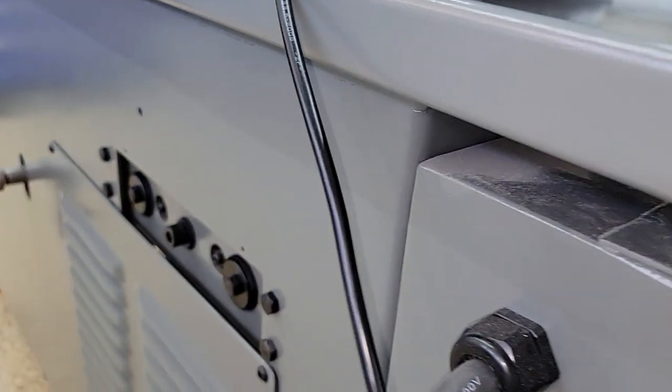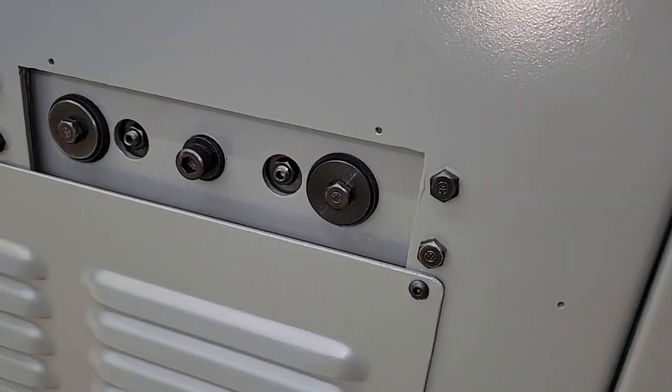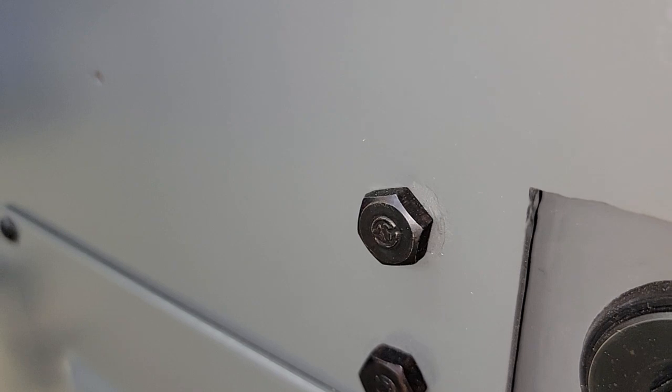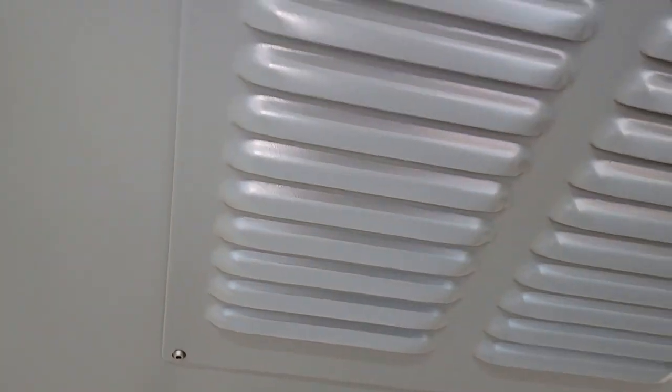Everything has been redone properly. If you look at all the nuts and bolts, nothing has been painted over — it's not like I just took a paintbrush to it. Everything was completely disassembled, sanded, properly primed, and properly prepped.